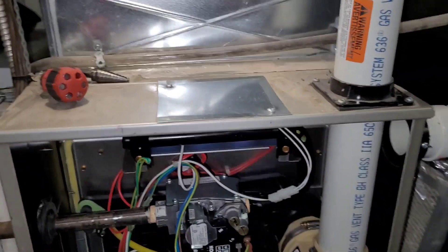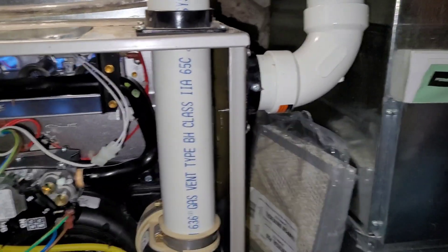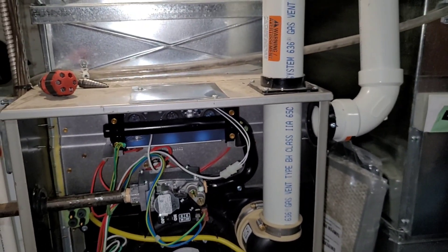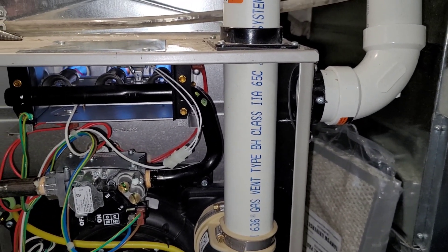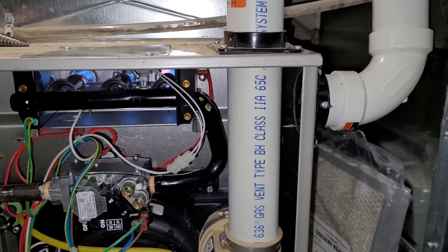I'm fixing up this venting for the customer — they wanted it corrected so it won't be an issue again. The Luxair customer chose not to have it corrected, so it will 100% be an issue for them again in the future, and there's nothing you can do other than change the venting. Putting the intake on the side like this prevents that from happening again, and that furnace should last a lot longer.